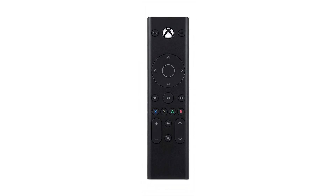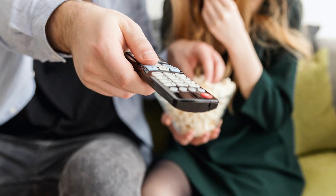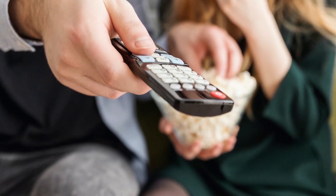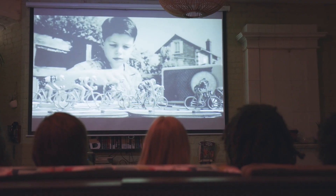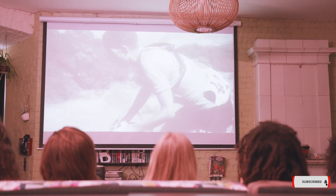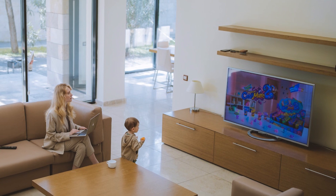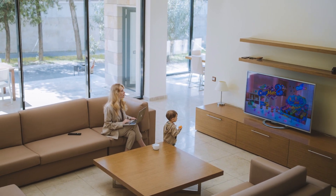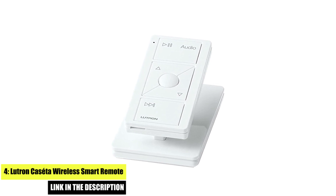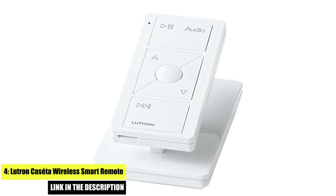Number three: PDP Gaming Remote Control. The PDP Gaming Remote Control is a specialized air mouse designed for gaming on your Android TV. It features a built-in gyroscopic sensor for precise cursor control, a backlit keyboard for easy typing in low-light environments, a built-in microphone for voice control, and a built-in touchpad for easy navigation. It also has a dedicated gaming button for quick access to your favorite games, making it perfect for taking your gaming experience to the next level.